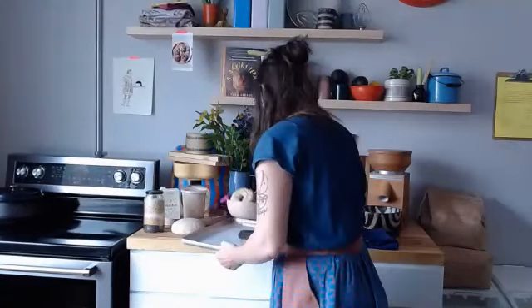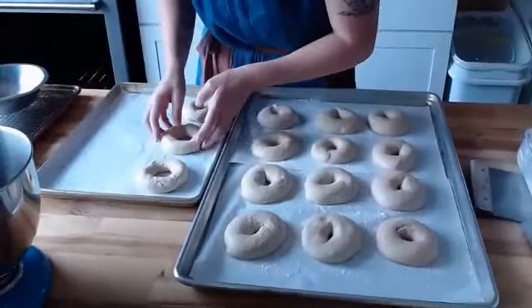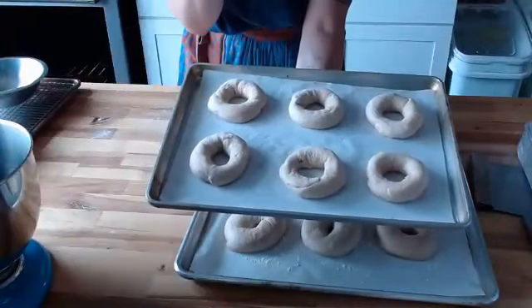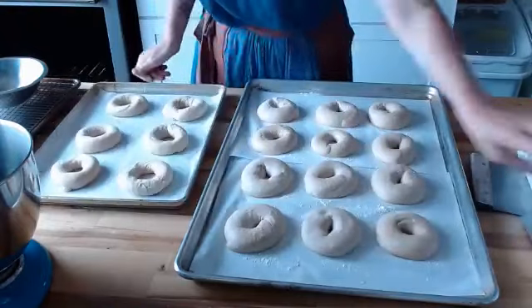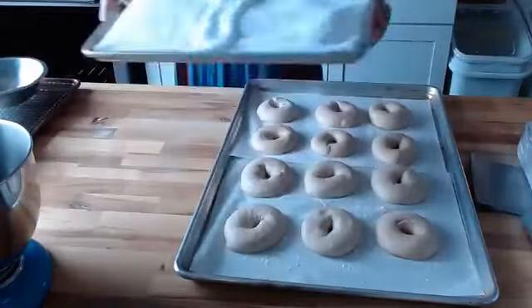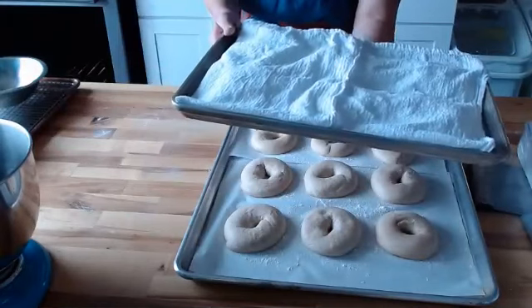I'm going to put the shaped bagels onto their own little tray here. While the dough is proofing, you do want it to stay moist — so you can spritz it with a little bit of water. Keep it covered. I use just these very simple flour sack towels — you don't want anything with terry cloth because it'll stick to the dough. Cover these guys and let them proof. I'll finish these later this afternoon.